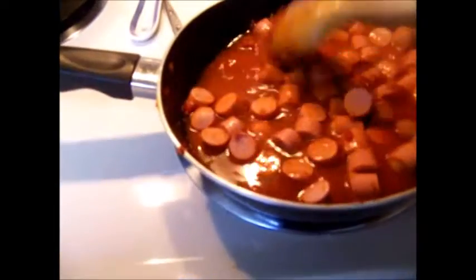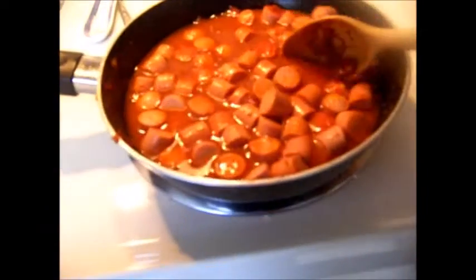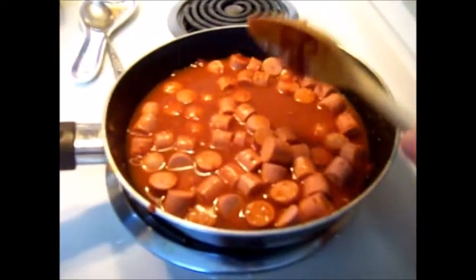Cover and cook on simmer, allowing chicken to cook through. Cooking time will vary with the amount of meat used. Add Goya achiote paste here for a deeper color rice, if desired. Once done, pour into the pot that will be used to cook the rice and meat.